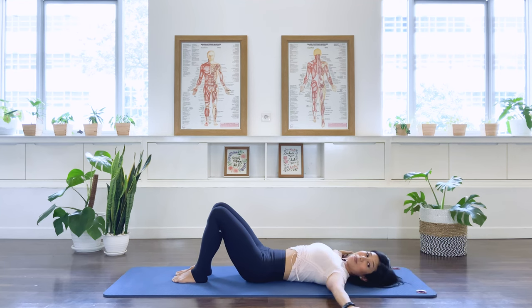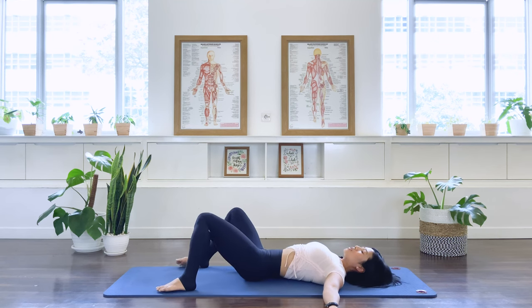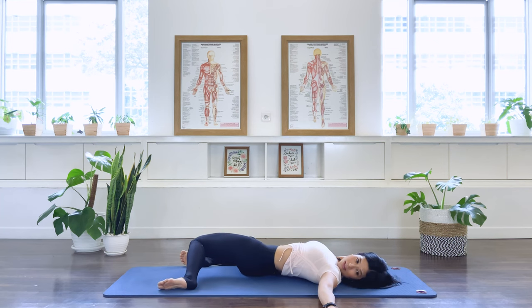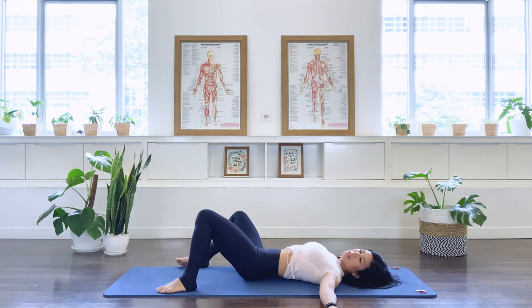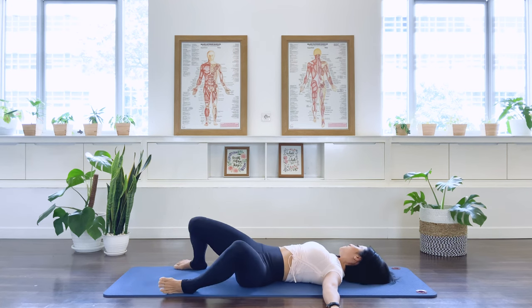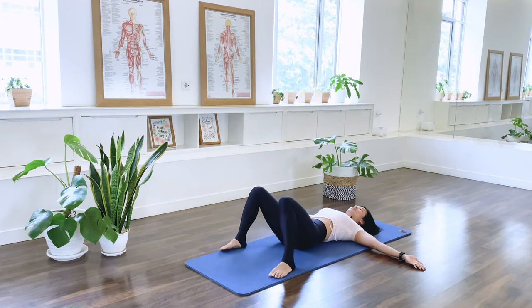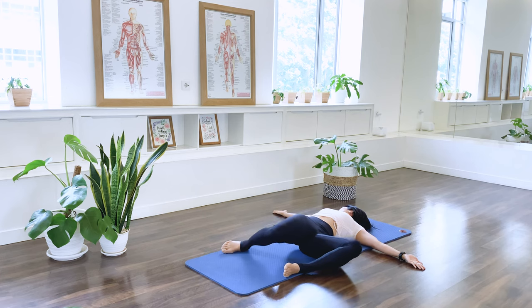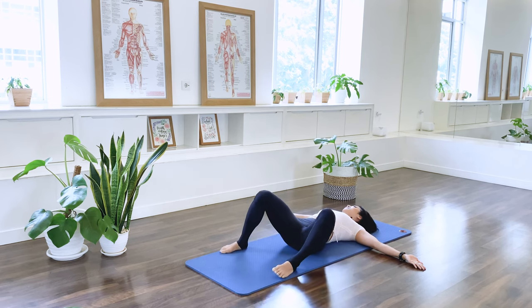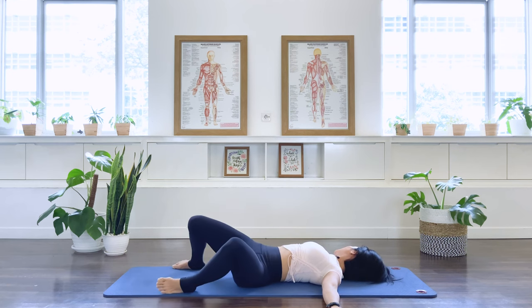Slide your arms up to a T position. Have your feet slightly wider than the pelvis, maybe about your mat width apart. And let's drop the legs to the side for your hip rolls. Head over to the left. And then come back to the center. Over to the other side. As we in breath. Exhale. Inhale. Exhale. Last on each side. Exhale. And last. Exhale. Center.